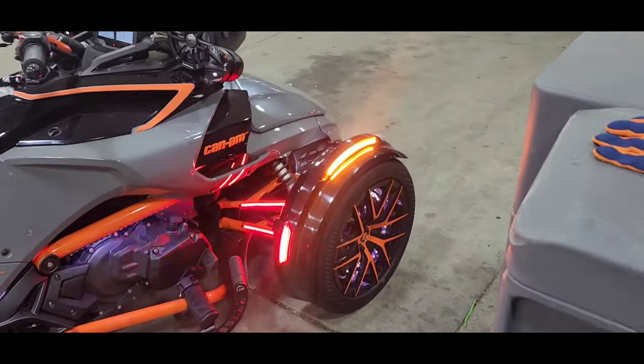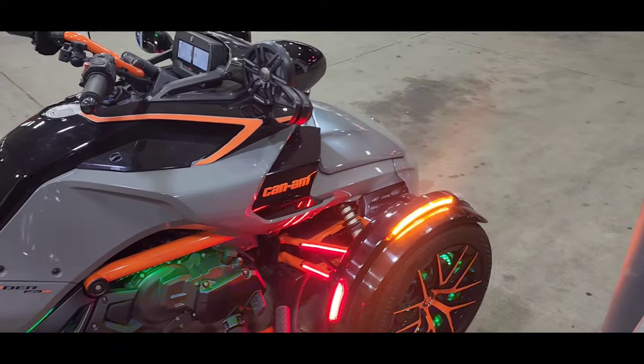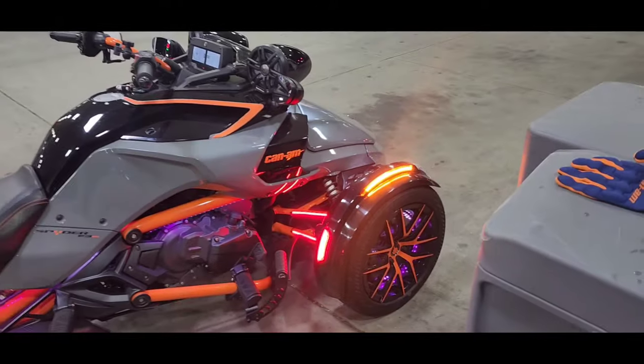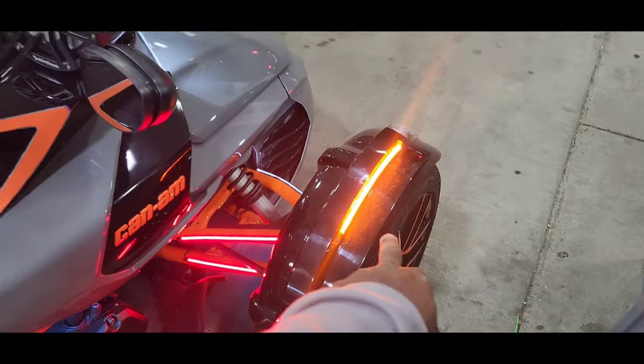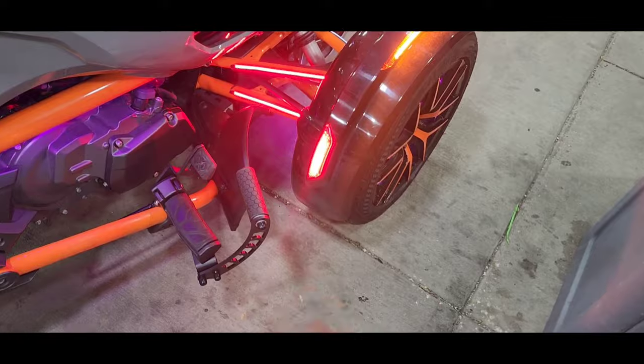New rims and new tires — I'm gonna see what I'm gonna do with the old rims. I might do something special to them, trick them out, put some paint on them or something. We got the top light at the top and the rear light at the back.